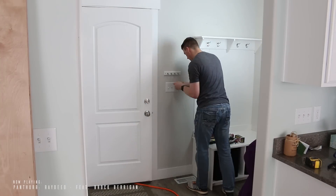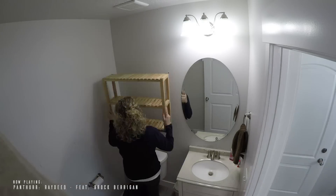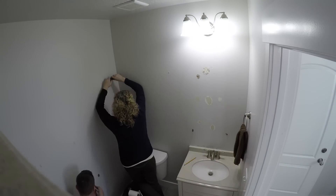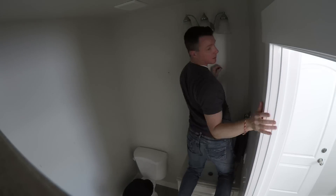Before we can start on the project we need to remove everything we can from the walls we're going to address. Make sure to remove light switch covers, outlet covers, mirrors, and artwork. If you do have to remove light fixtures, be sure to power the electricity off at the circuit breaker box before continuing.